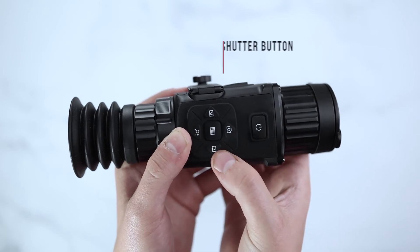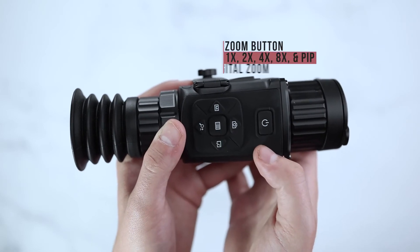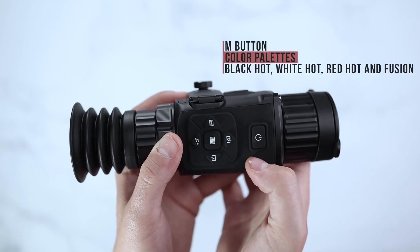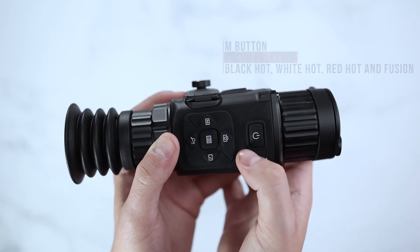Your shutter button will allow you to manually reset the shutter of your scope. Your zoom button will allow you to digitally zoom up to 8x. Your M button will allow you to change your color palettes, which include black hot, white hot, red hot, and fusion.